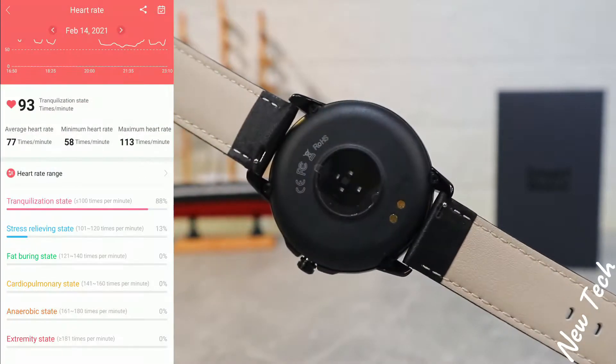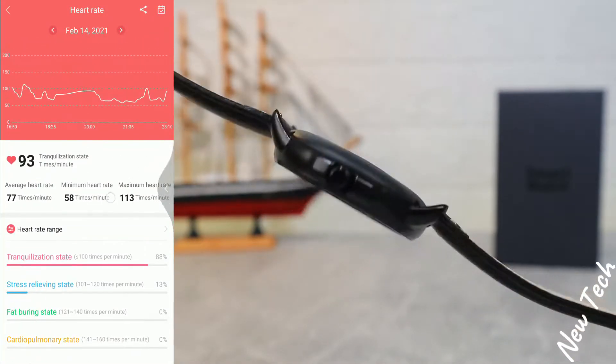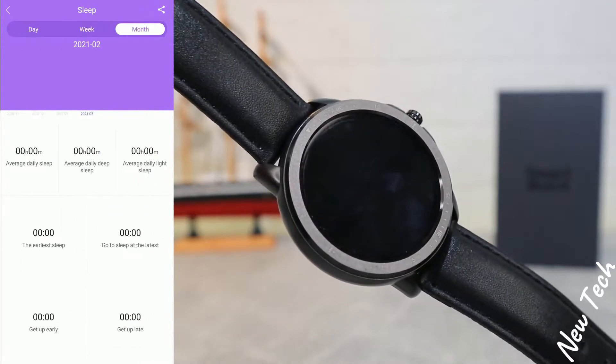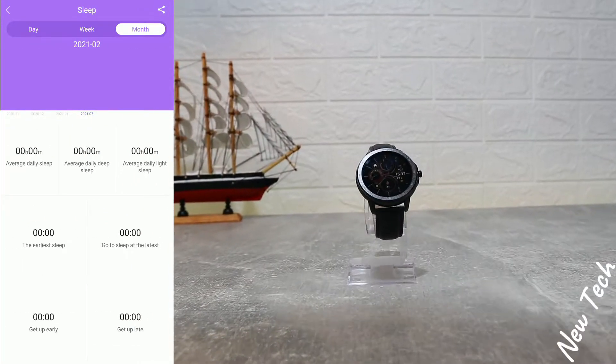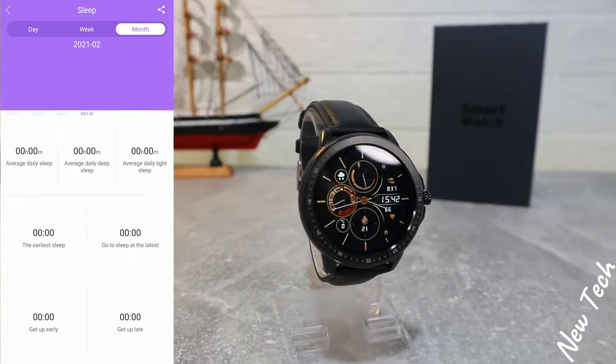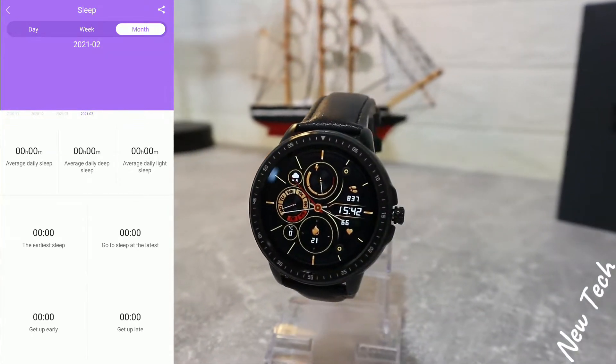We can change the date to see what we did yesterday or a week ago. Same with sleep — we have day, week, and month statistics for sleep, including average daily sleep, deep sleep, light sleep, and more.